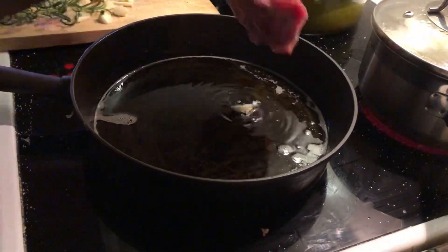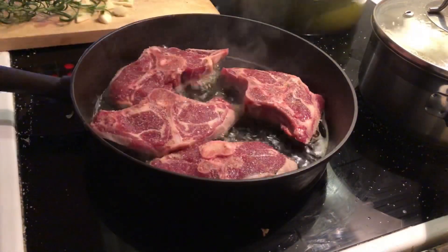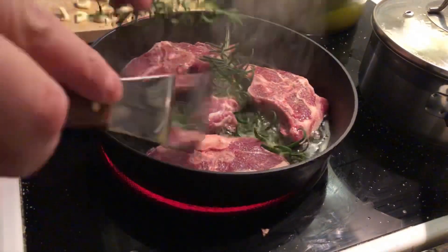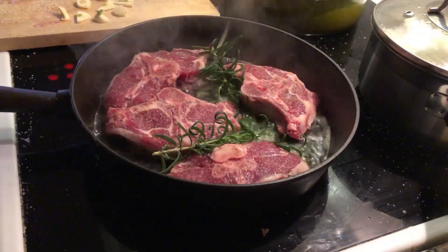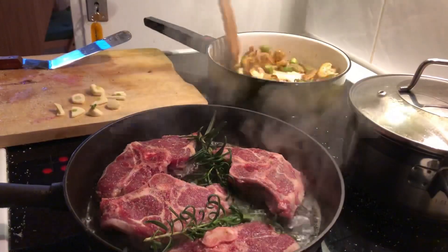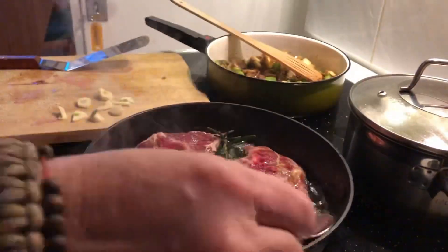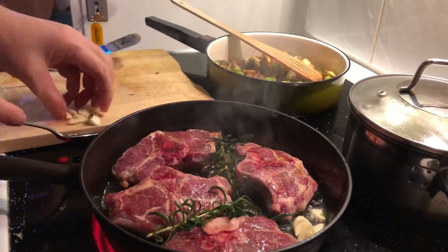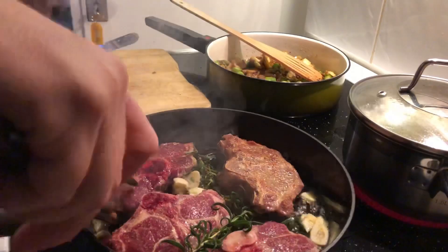Once it's hot enough — testing with a slice of garlic — I'm adding the lamb chops in there. I'm also adding two stalks of rosemary just to keep them company. It smelled really nice in the kitchen. Then it was time to add the asparagus to the vegetables. I'm basting the lamb chops with the melted ghee, which is more or less deep frying them, and then adding the garlic-infused oil a little bit and flipping them over.